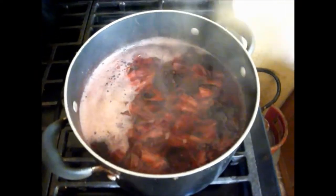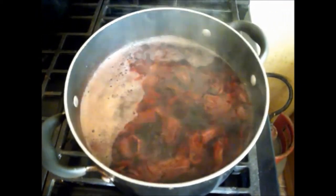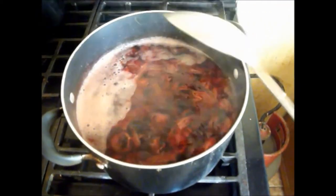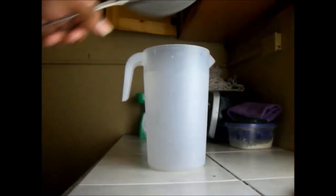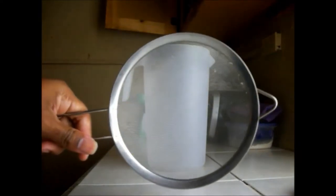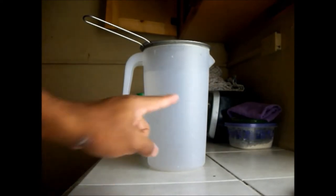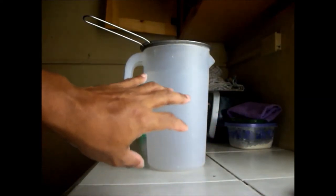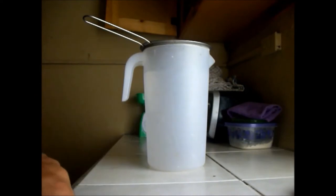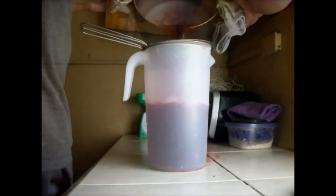I am going to pour this out into a jug and let it cool. I am going to pour everything into this container here using this strainer — it fits well on top. I am going to pour the contents from the pot into this container and strain out all the sorrel so it will not be in the container, separating the sorrel from the juice that I want.